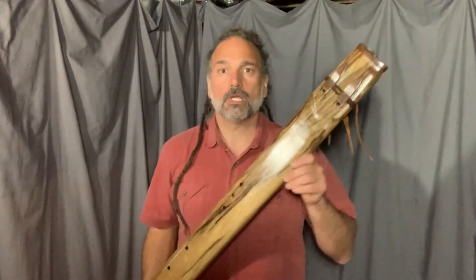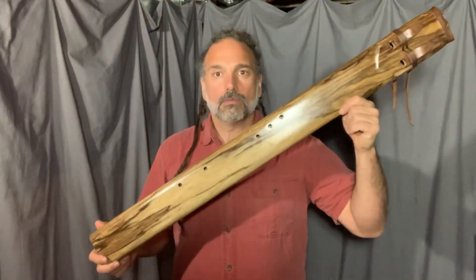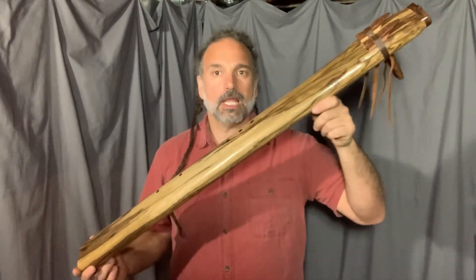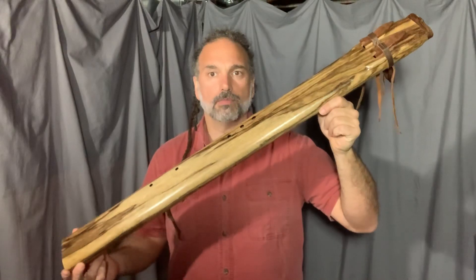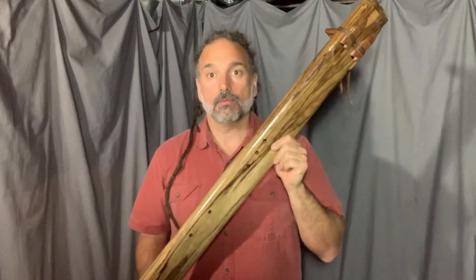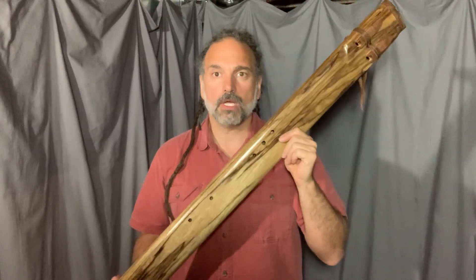Hey, Miguel here, Singing Tree Flutes. This is an ultra bass drone flute, or a contrabass drone flute. This one's an F minor, gorgeous piece. We've sold a few of these this month. They're great. People love the sound. They're mesmerized by it.